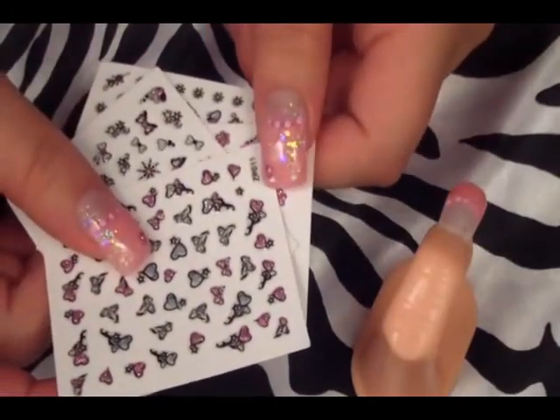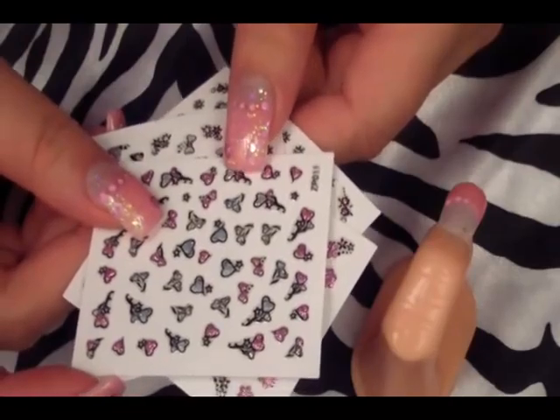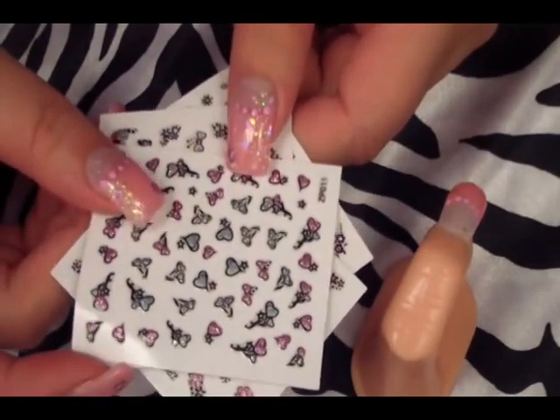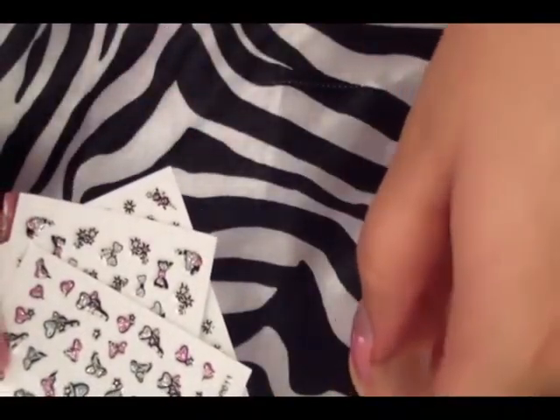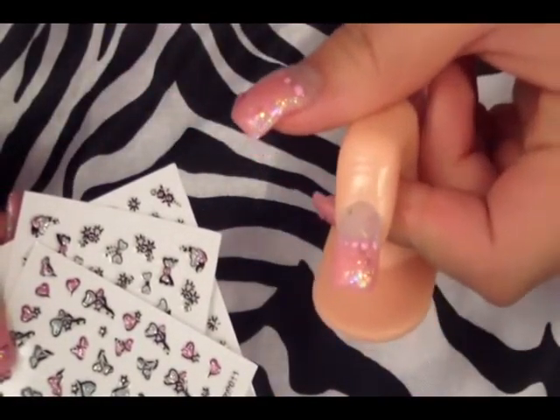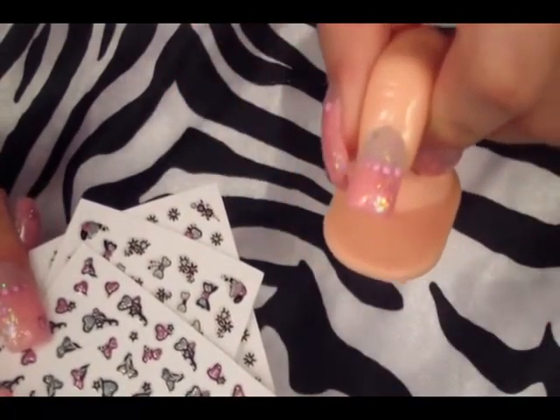While your acrylic paint is drying, you want to get some heart stickers. I got these off of Maytheps — I'll put a link down in the description bar below. They're really inexpensive. You just want to get a heart and place it at the very tip of the nail. It doesn't matter which side, depending on where you want it. Just get one sticker and place it on the tip of the nail.